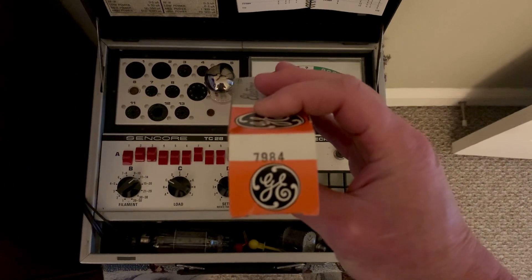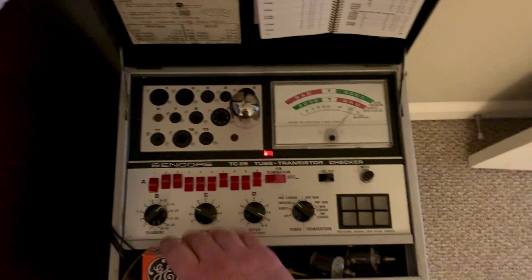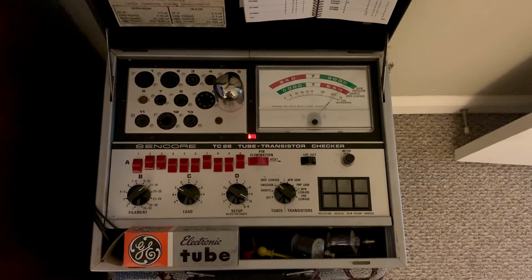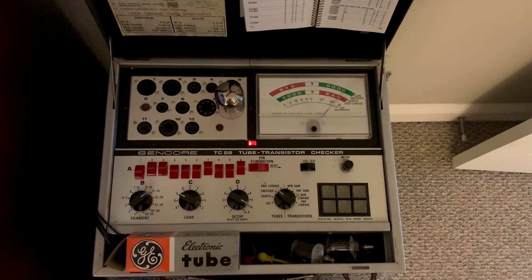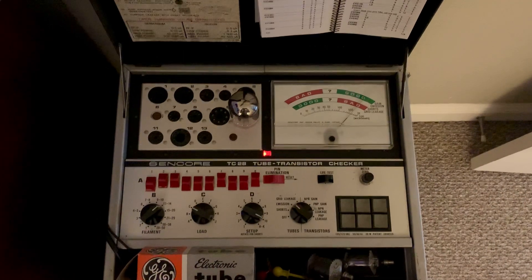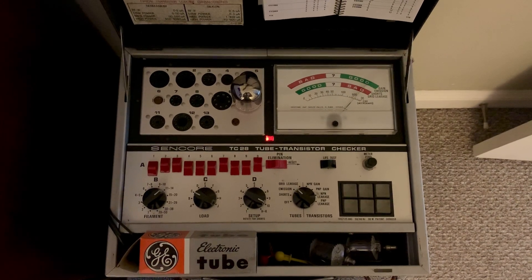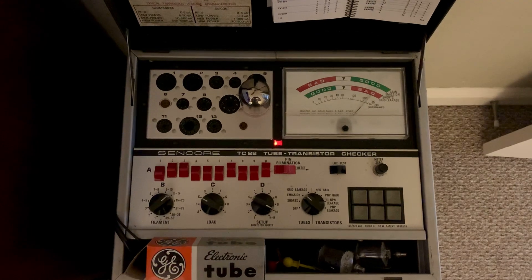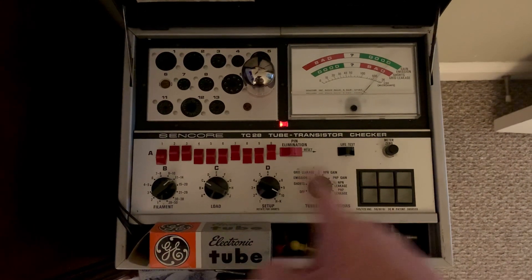I found a whole bunch of 7984s pretty cheap, and they were supposed to all be new old stock. I've got like about 10 of them. And I've already found two of them that had bad grid G1 leakage. So I've been going through testing them. And what I found out is this tester is really nice.